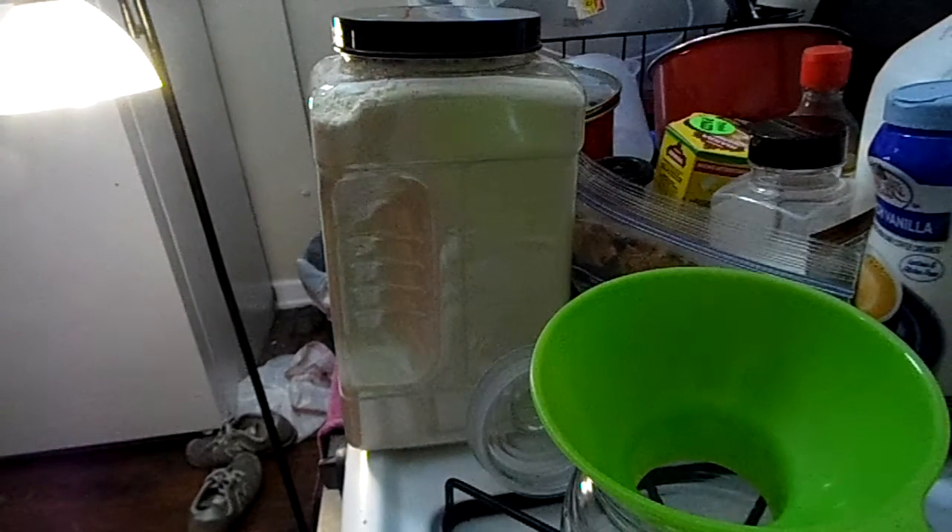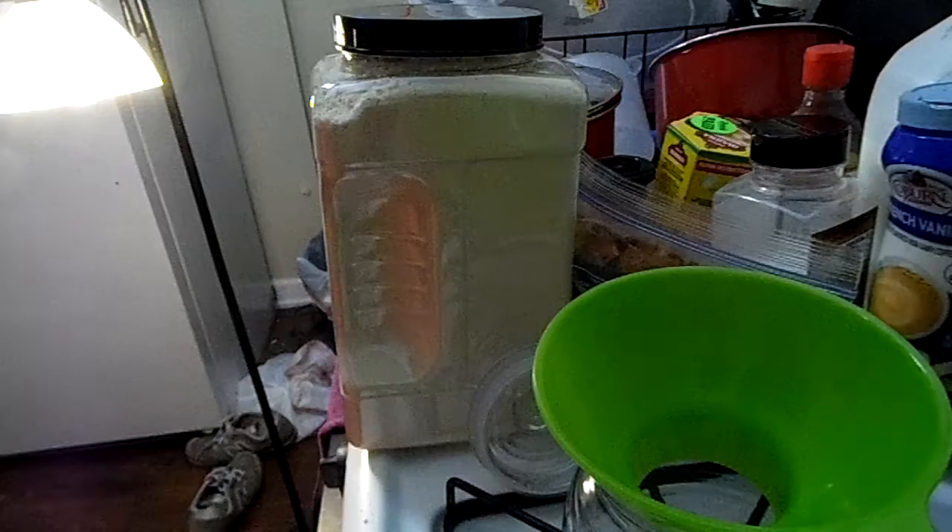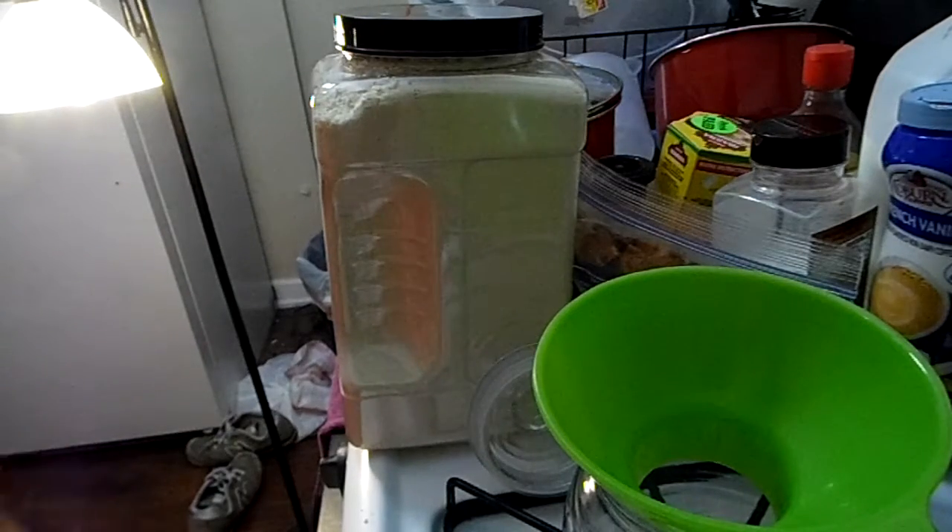Hey, so I haven't been filming a recipe in a while, for me anyway, and so I wanted to show you — you'll see this at some point — there's a whole lot going on here because behind me is a bunch of clean dishes just hanging out everywhere I can find room. But anyway.